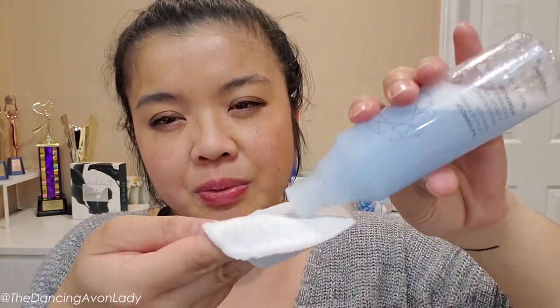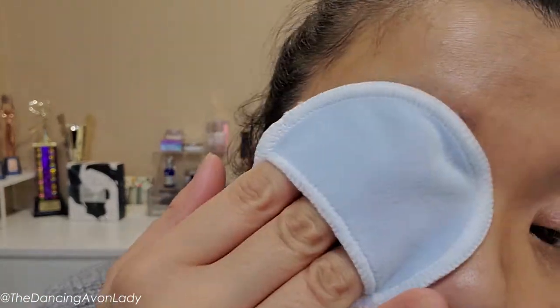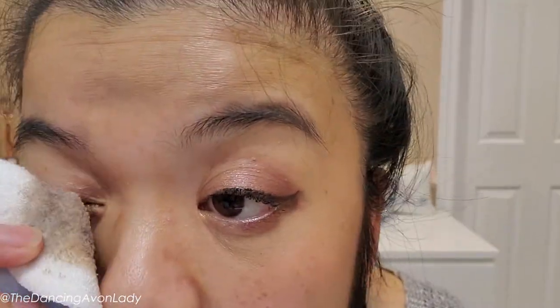I pour the Face Shop remover onto my makeup removing pad. These pads I'm only so-so with — the texture from Amazon is a little rough. Here's the makeup on my eye; I put the pad on and let it rest for about 10 to 15 seconds, then pat and gently wipe off. It's a lot but it does its job. The Love at First Lash stays on so well — it doesn't flake off at all for an entire day. This eye is now clean.